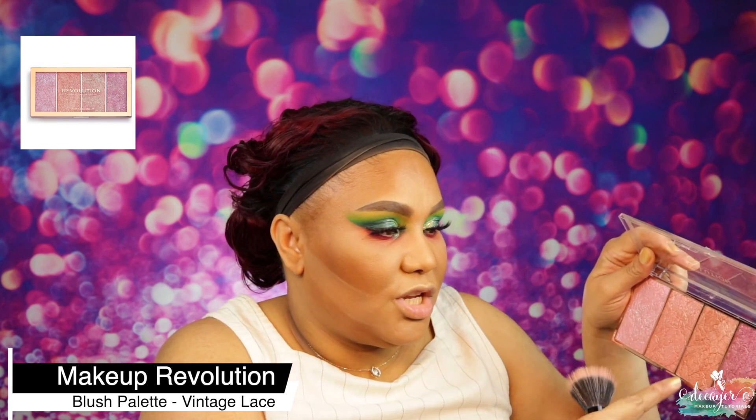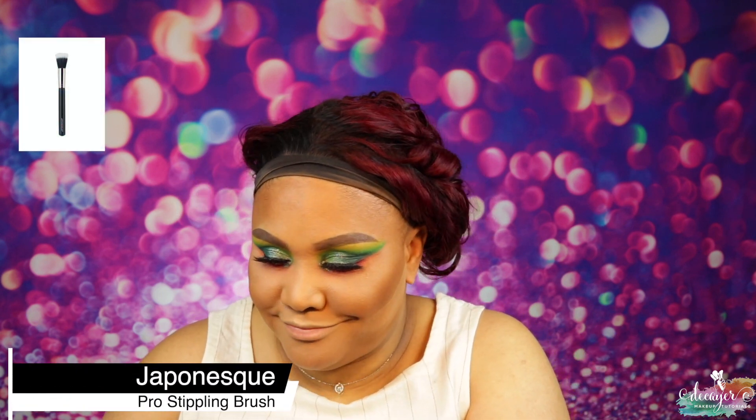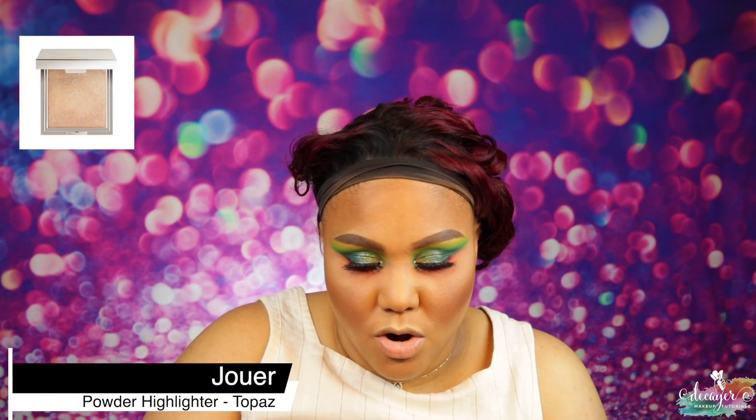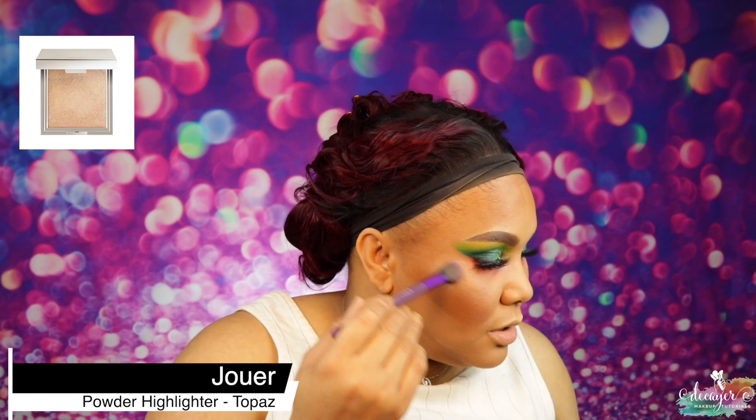Now let's go ahead and do blush — I'm going to use two shades here, shade three and four from this palette. My only issue is there's glitter in there, so if you don't like glitter you probably won't like this one. Then I'm going to go ahead and use Topaz from Joy Cosmetics as a highlight — this is blinding!